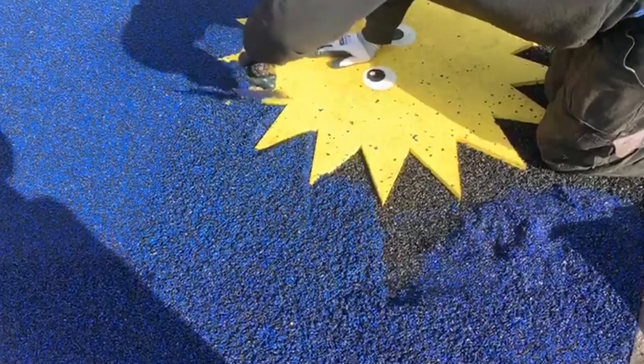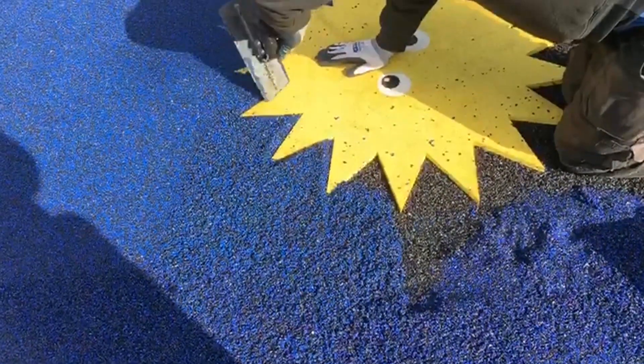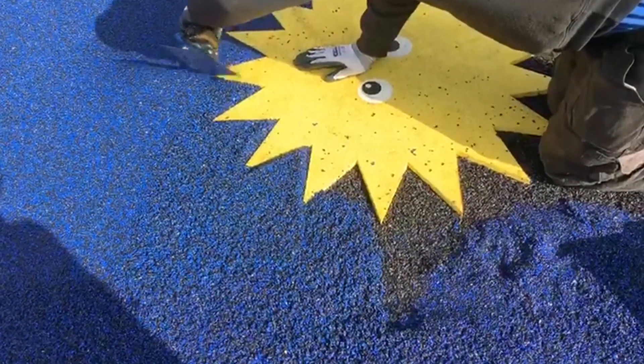In addition to its fantastic safety credentials, wetpaw is also a flooring that's available in basically any colour, and you can also have bespoke graphics to fit flush to the surface too. These can range from educational games to shapes and logos, and can be fully planned out with us prior to the install.